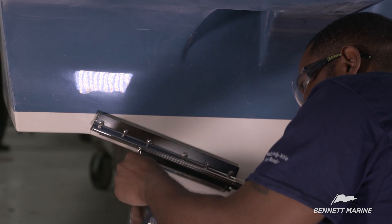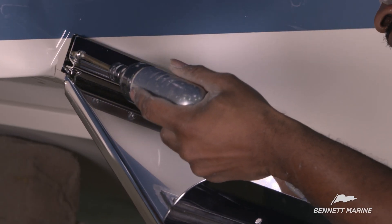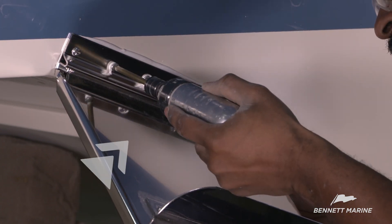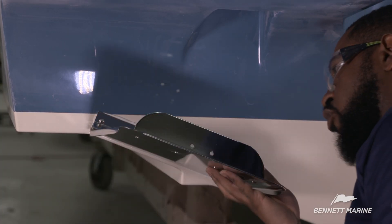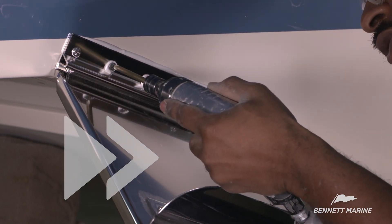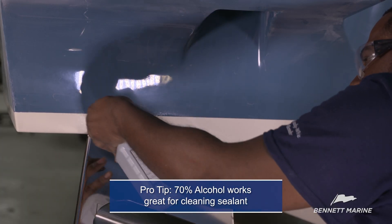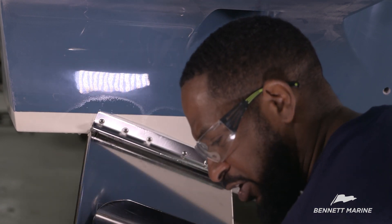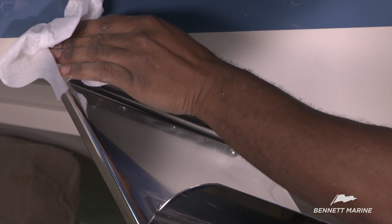Insert the trim plane so that it's centered and tighten the fasteners. Ensure the hinge can pivot properly, then recheck that the fasteners are tightened. Once all the fasteners are secure, use a soap and water mixture or 70% alcohol to clean off the excess sealant. Remember that excess sealant around the edge is a good thing — it means there's a complete seal.